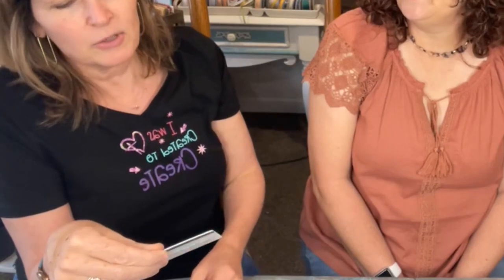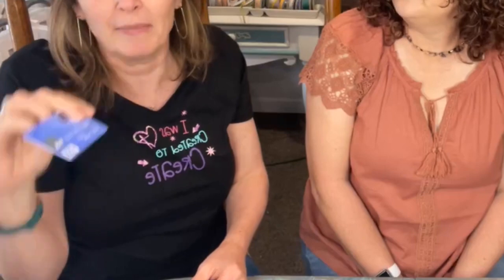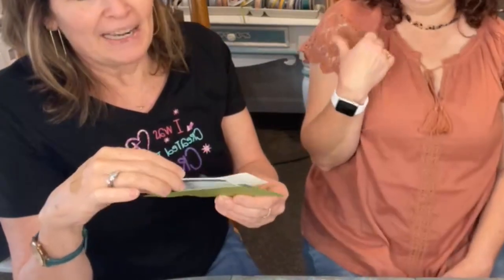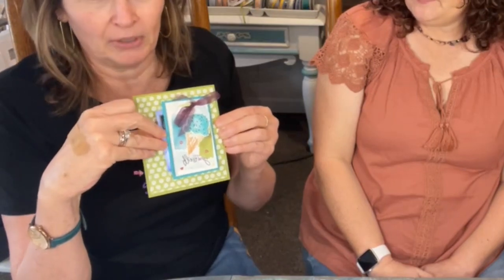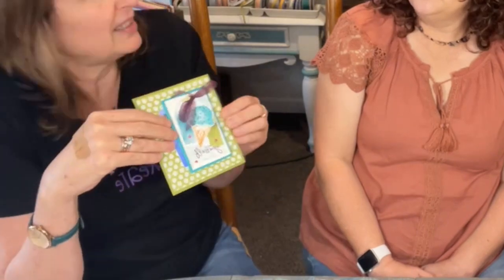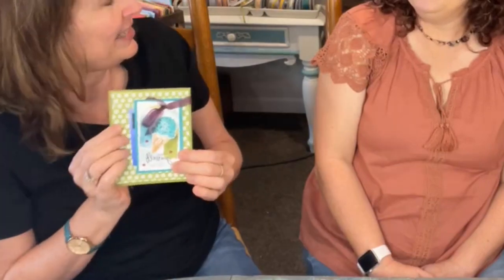Back in 2012, Stampin' Up used to give us actual gift cards for things. Now it's just a code. It was so much more fun to get an actual card because they print your name on it. I slide these in as samples, and one of my customers took one and sent me a 911 email saying 'I have your gift card!' - it was a $150 gift card. That's funny.